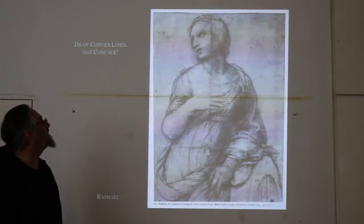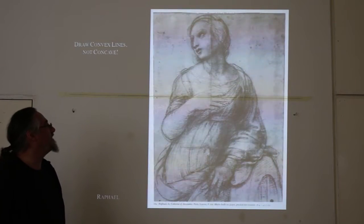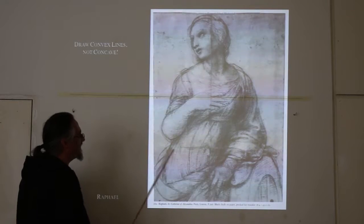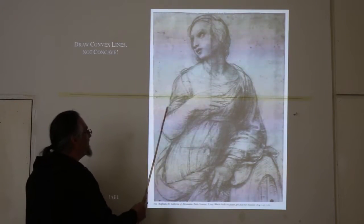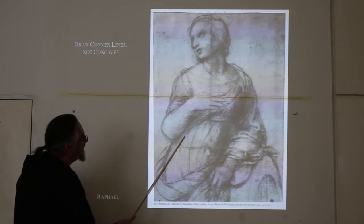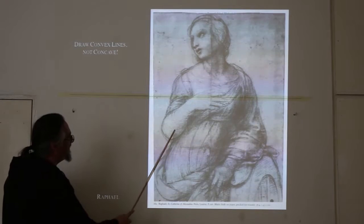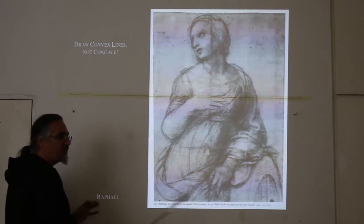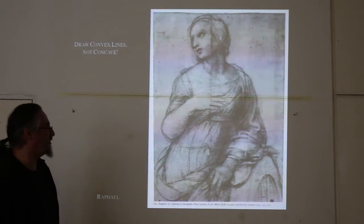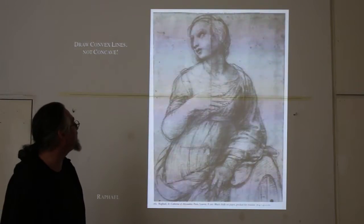Another thing about drawing the figure — here's Raphael again — is that there are very few concave lines in the figure. We're looking for volume, and to express volume we're going to be using convex lines, called C lines. Use as many C lines or convex lines as you can. Even in tight places, Raphael doesn't tuck in a concavity — he has one C hitting another C hitting another C; everything is rounded. You might find concavities on occasion, but the majority are convex lines. Here's a beautiful drawing of St. Catherine by Raphael as an example.